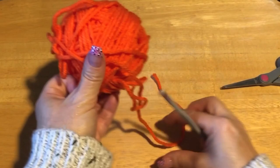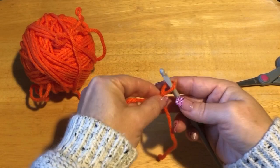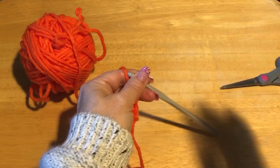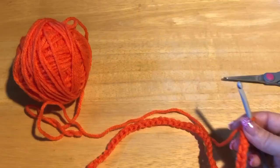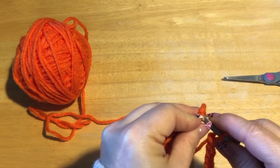First, with your edging color, we are going to chain 40. Do your chain however you prefer — I cross my yarn over, yarn over, and pull through the loop. We're going to do 40 of these. So do that and meet me back. Okay, so I did my chain of 40 and now I'm just going to join with that first chain.